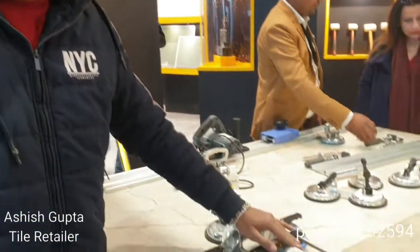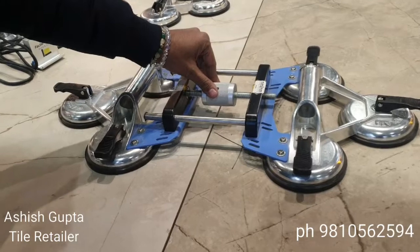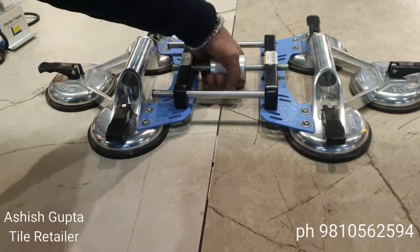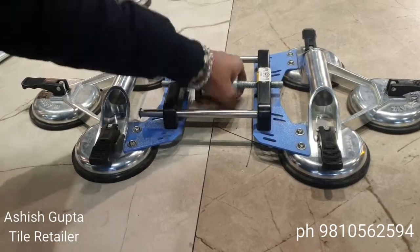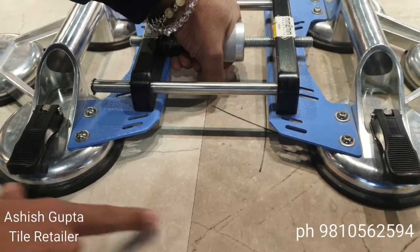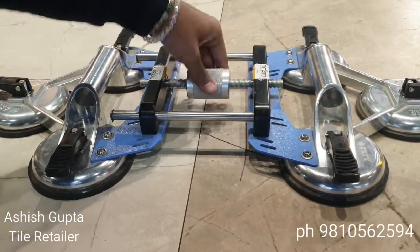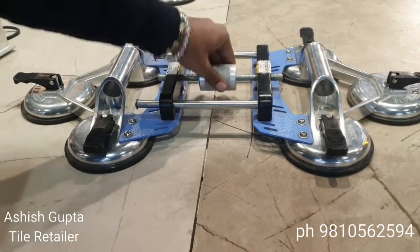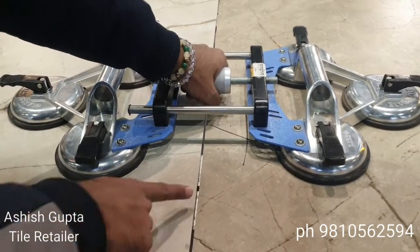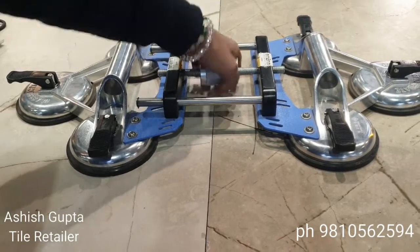I'm showing you this machine. It works to tighten the joint of the tile. See the joint — we have connected it using the gap machine. It's completely simple. It's on the dial. When it's open, there is a gap. Now you close the gap — the gap is closed. It's completely simple and easy.